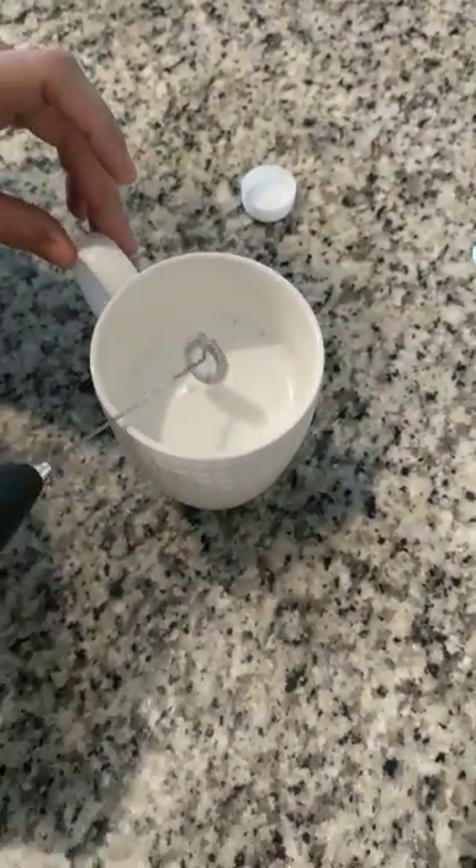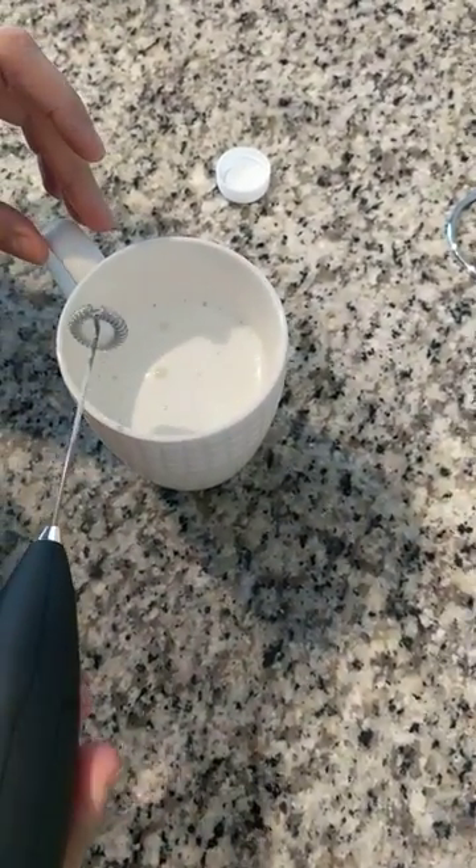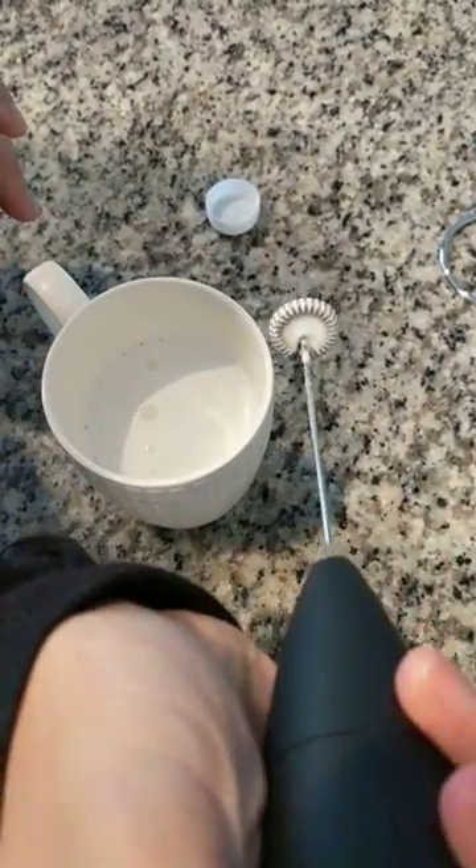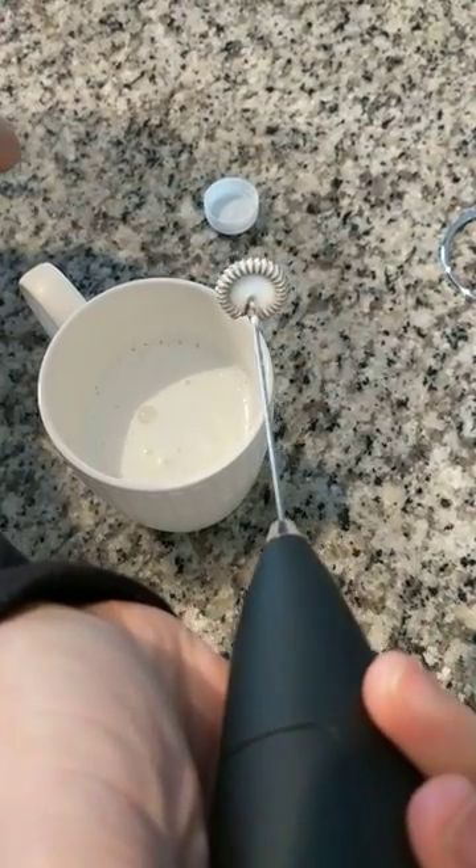And it's really easy to clean too. You just run it under running water, turn it on, and then it basically cleans out really easily. That's it.